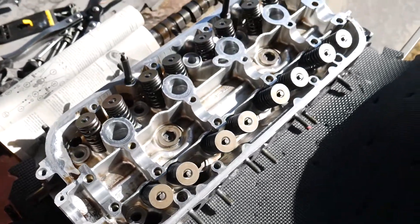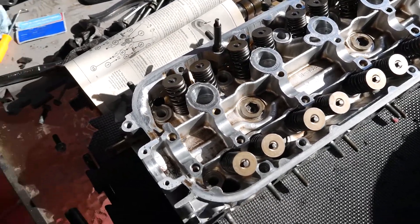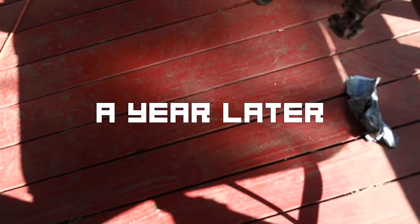And that's it guys. The whole head is assembled and ready to go. The next video is going to be about what the hell happened to this build. I'll see you guys in the next one. Peace out.